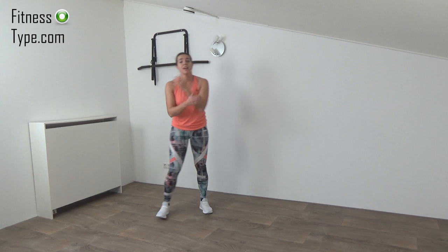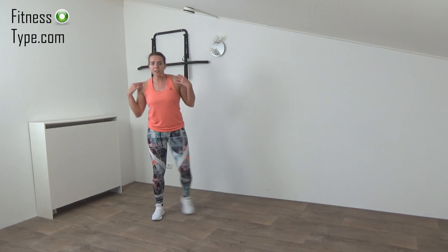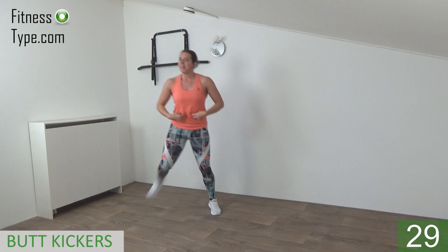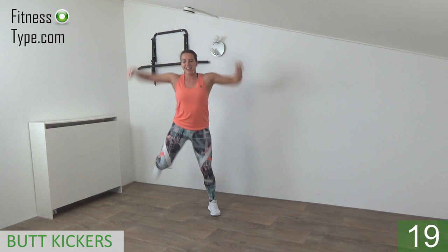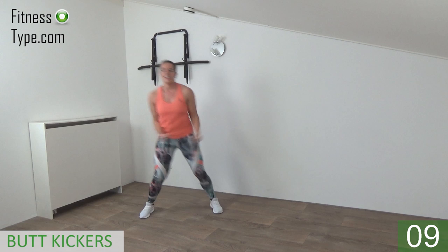Next one is the butt kick, but this time we raise the arms up to the side to work the shoulders a little. Come into the wide stand and kick hop. So we kick the butt with the heels, make fists, and raise the arms up — working the shoulders, elbows going up to shoulder height and then lower down. Upper body is straight, belly button is in, engage the abs, and kick — bring the heels up. Arms up and down, come on up — 15 seconds. Hop, raise the arms. Last one, that's it.